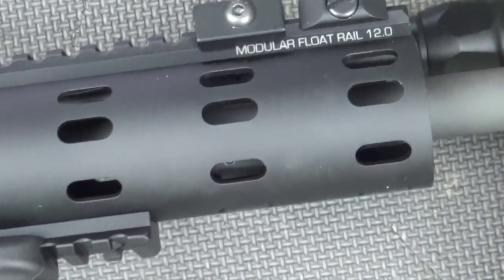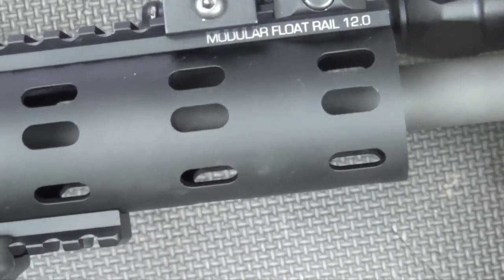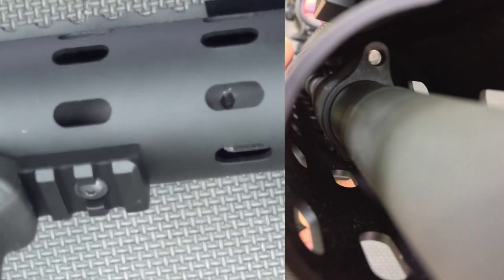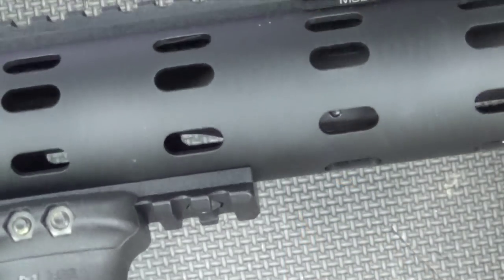The last piece up front, which is kind of hard to see, is underneath that rail — you can see the low-profile gas block. It's made of a single piece of 4140 steel and it's actually pinned onto the barrel, so it's not a clamp or a screw. It's probably the most secure design available — a very high-quality gas block.